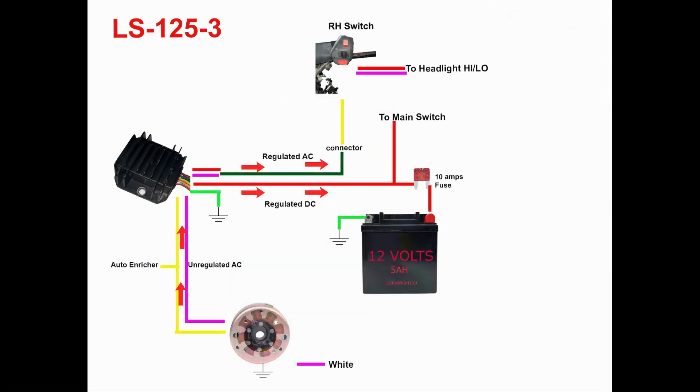The stock regulator for the Lucky Star 125cc scooter has a five-pin connection. This is a full wave regulator. The five pin wires are colored: green, yellow, red with white stripes, pink or sometimes white, and red. The green wire is the ground connection for the regulator. The yellow wire supplies the regulator with fluctuating AC voltage from the stator; the regulator then maintains the AC voltage and supplies it to the red with white stripes wire. This wire is also connected to the auto enricher and the headlight.